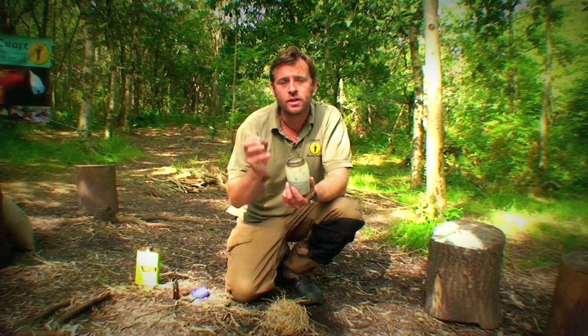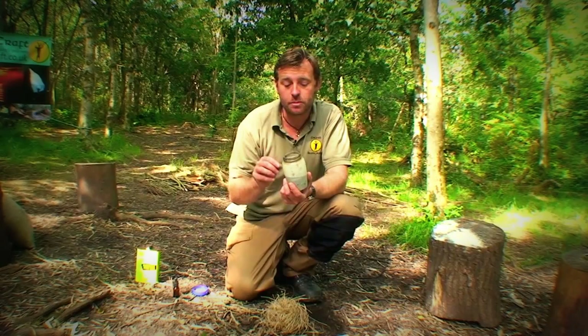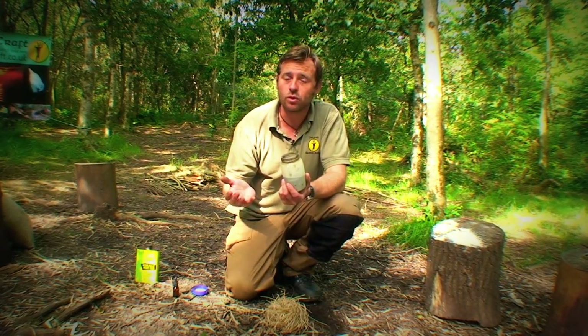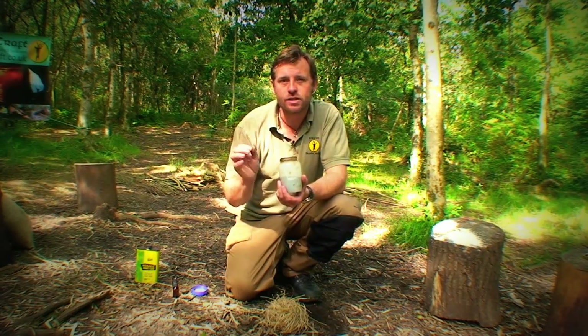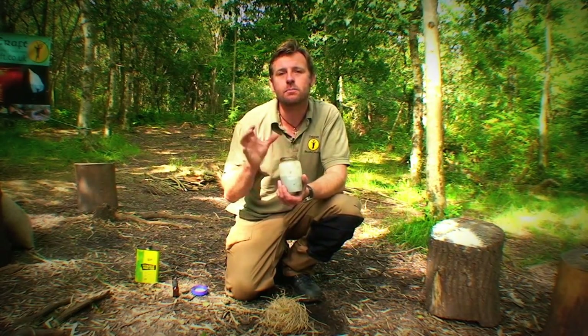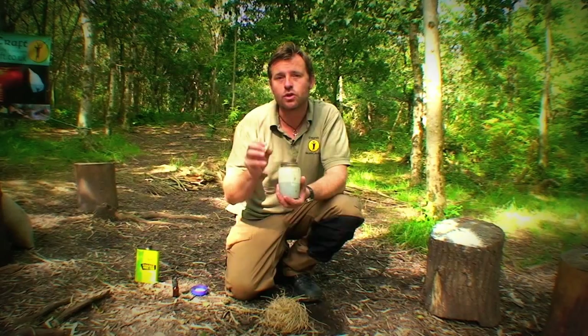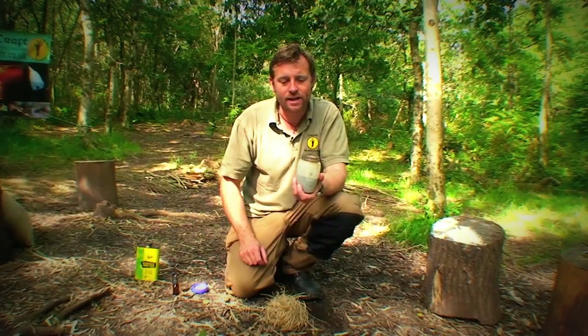It can be used to make a wound wash with a concentrated solution that can be used to treat wounds. It can also be used in a more dilute version as a water purifier to make water safe to drink. Generally we would put just a few small crystals in a litre of water to turn it a light pink colour if we're planning on drinking it. For a wound wash, we'd want a darker purple colour, so it's very easy to regulate the use of this.